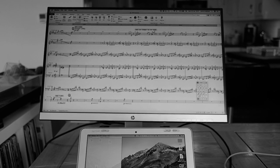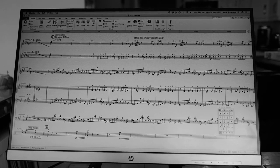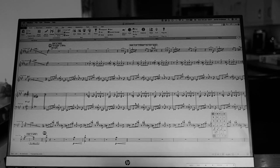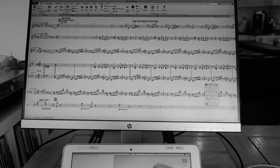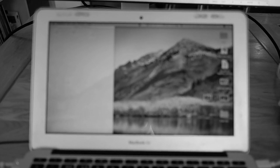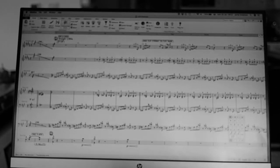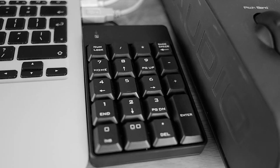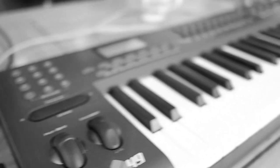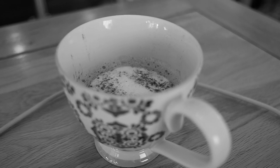Today I'm working on an arrangement for the London Dance Orchestra, which is an overture that we're going to play at the start of our shows, with a medley of various tunes in it. I'm running Sibelius off my MacBook Air with a big screen plugged into it, and I've got a little keypad adapter which is really useful for Sibelius, plus a MIDI keyboard to enter notes.